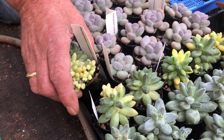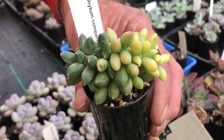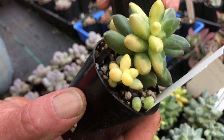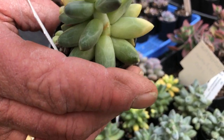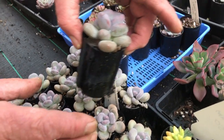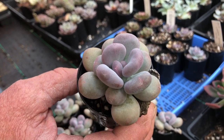This is a really nice one — a variegated crest, a random variegate pachyphytum, absolutely beautiful, never been in Australia before. This is also a new oviferum, a short, fat, more compact version.